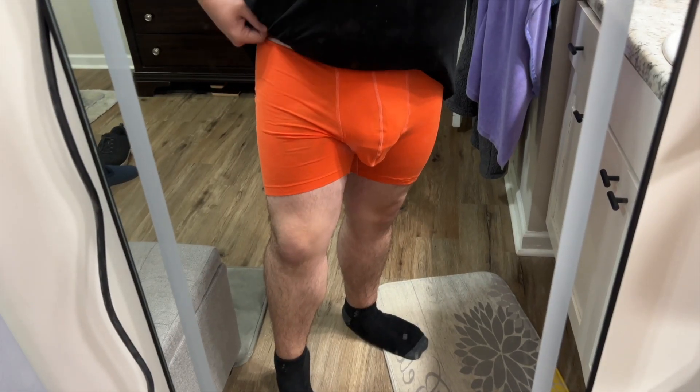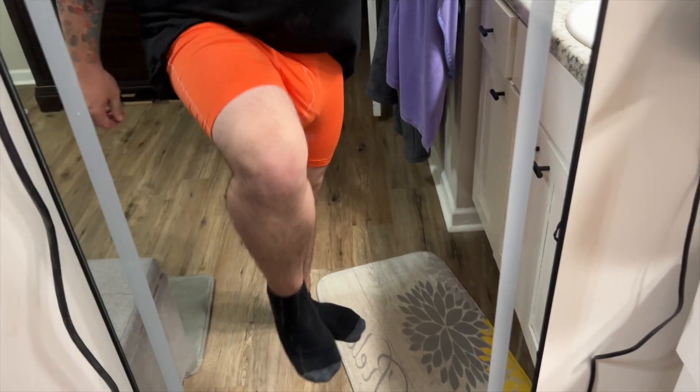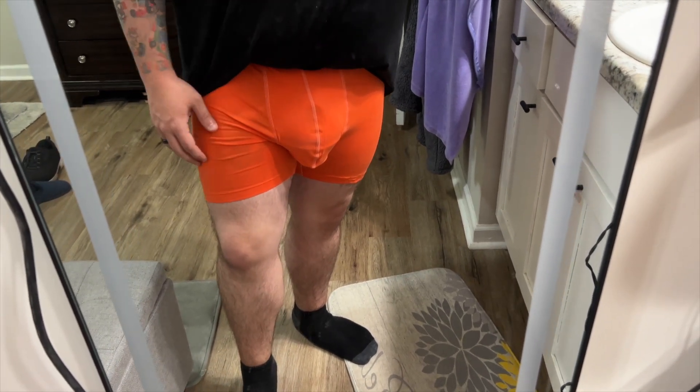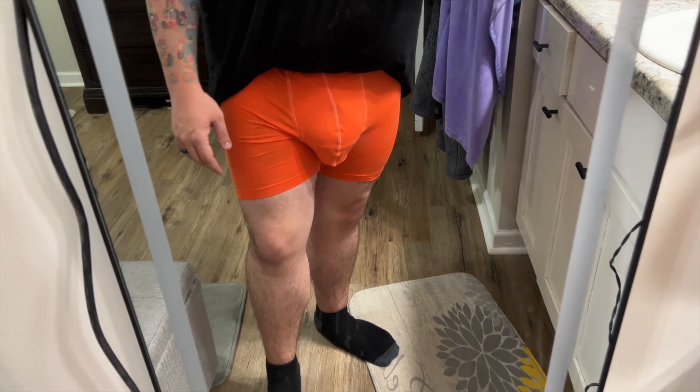There you go. This is essentially what these cotton underwear look like. Super super stretchy — love that. Love the feel of them. Just truly the best underwear I think I've ever worn in my life. So I would highly highly recommend these to anybody looking to try something different that's more comfortable. These are definitely it.